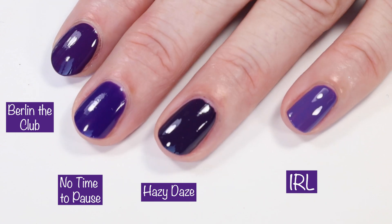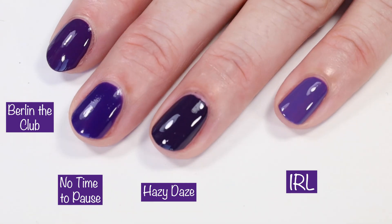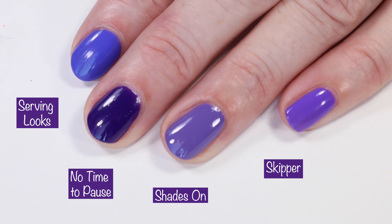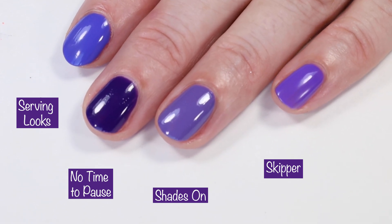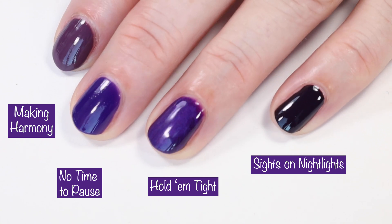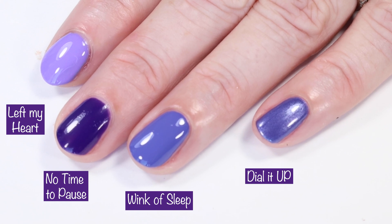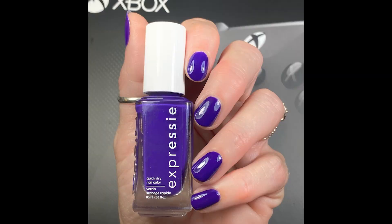I also compared 'No Time to Pause' to Essie Berlin, 'The Club,' and 'Hazy Days' — both darker — and Essie Expressi 'IRL,' which is a bit brighter. Then Essie 'Serving Looks' from their Have a Ball collection is quite a bit brighter, as are 'Shades On' and Zoya 'Skipper.' Moving along: Essie 'Making Harmony,' 'Hold Them Tight,' 'Sights on Nightlight,' 'Left My Heart in Havana' by China Glaze, Essie 'Wink of Sleep,' and Essie Expressi 'Dial It Up' — no dupes. 'No Time to Pause' is an absolutely beautiful purple.